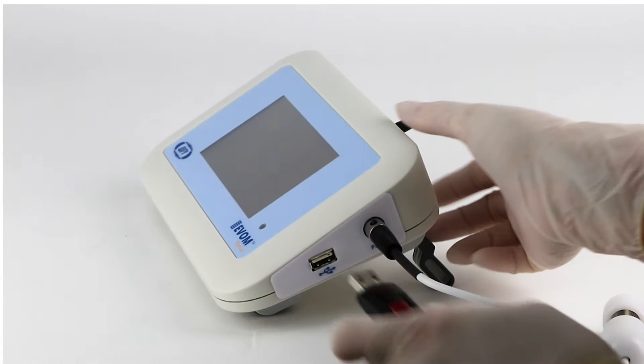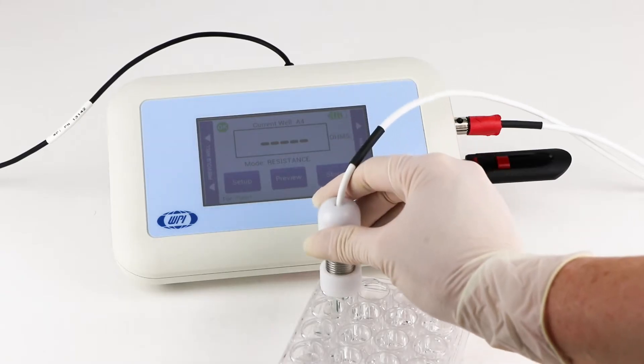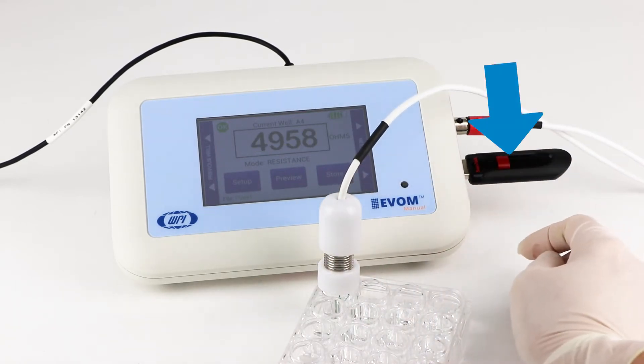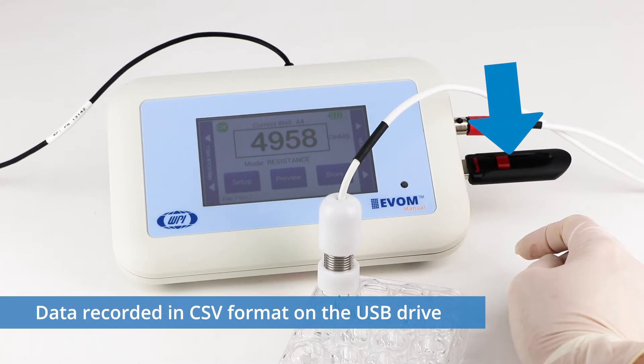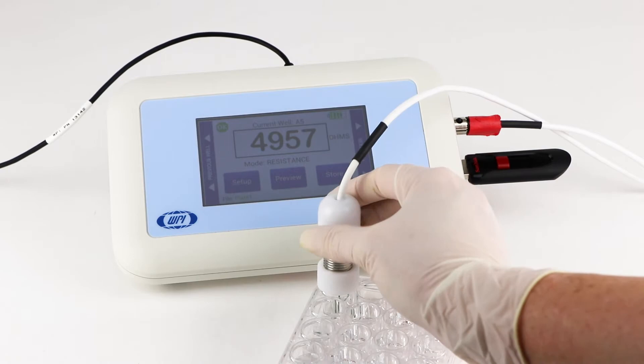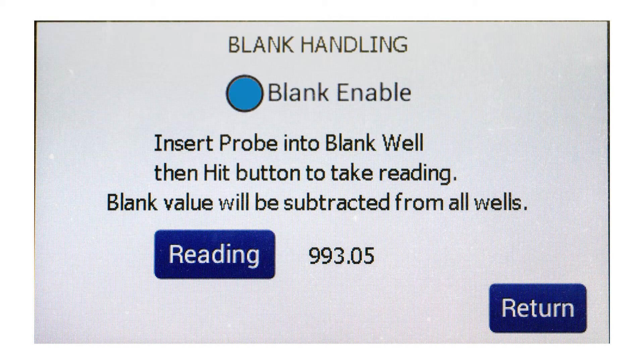Second, auto data logging eliminates the need to track data by hand. The resistance or voltage information for each measurement is written to the USB drive in a CSV format that can be opened by most spreadsheet programs. You can quickly and accurately move from one sample to the next to record your data, and you can automatically subtract the blank reading from your measurements.